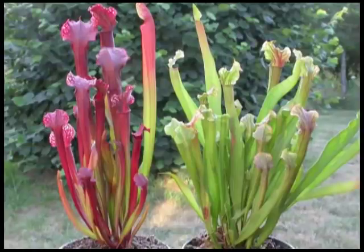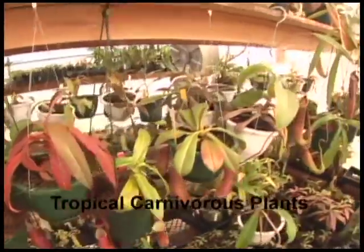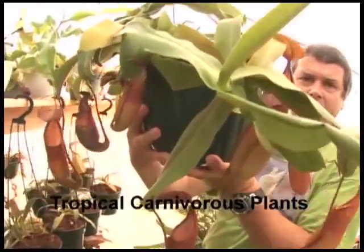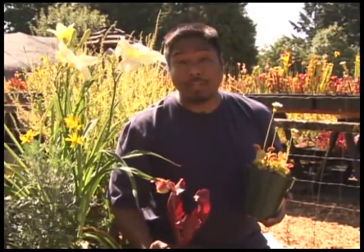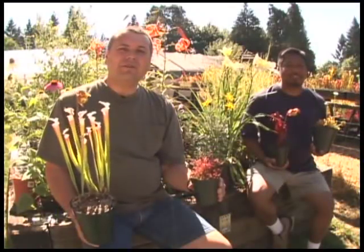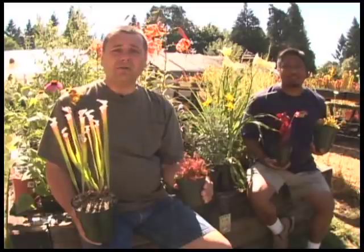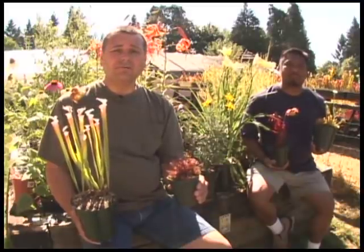Here is a photograph of two pitcher plants of the same variety and age — a Judith Hindle hybrid. The plant on the left was grown outdoors in full sun; the plant on the right was grown for a few months in a sunny west window in a home. If you want to grow carnivorous plants in your home, consider growing tropical carnivorous plants — we'll cover those in volumes two and three. If you want to learn more, visit our website, cobraplant.com, and check out books like Carnivorous Plants by Adrian Slack and Carnivorous Plants of the United States and Canada by Donald Schnell. After watching this video, you can see that if you can grow garden plants, you can most certainly grow these carnivorous plants also. Thanks for watching.